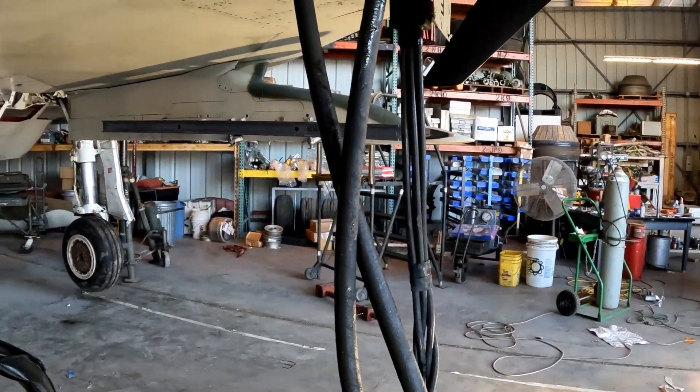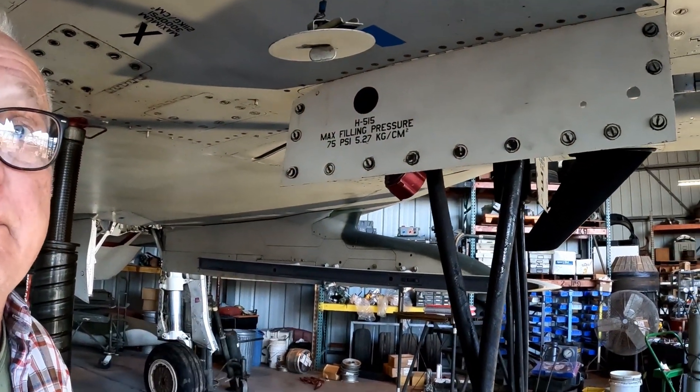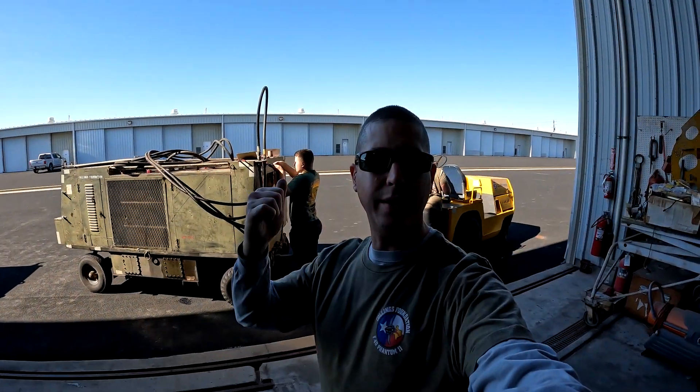Do we need to give it some more? Yeah, when you use a mule it sucks it out. Okay, so we got to put it back. All right, time to go put the toys away.